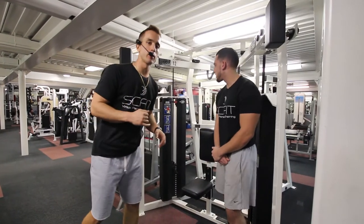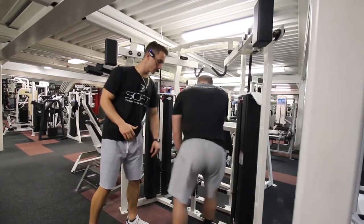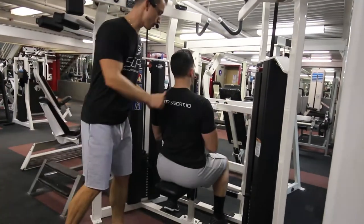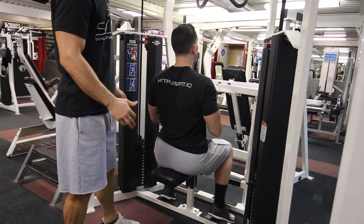This is the Hammer Strength lat pulldown machine. First, go ahead and take a seat on the bench. Make the adjustment so your legs are bent 90 degrees. Pin your chest on the top of the platform, then grab both handles.